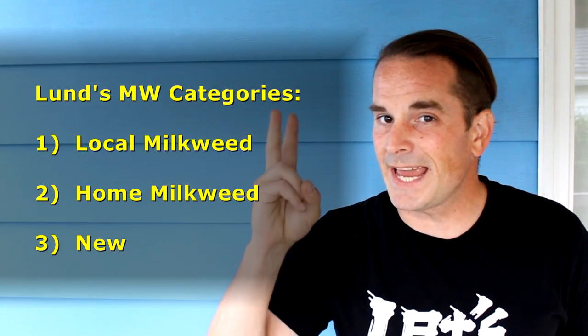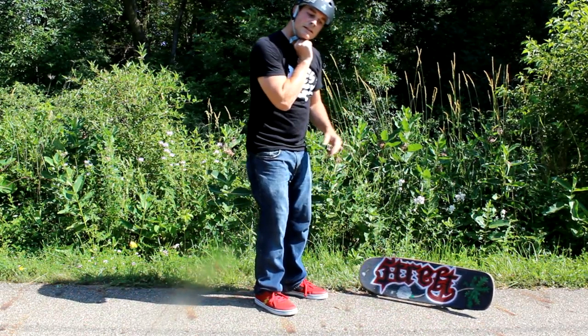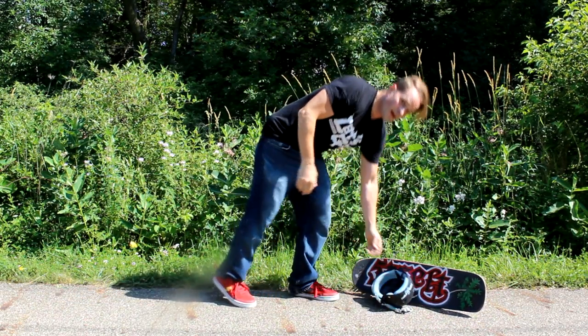As always, I'm not telling you here's what you should be doing — I'm showing you here's what I do and how I think about it, and if you can get some help from that, cool. When it comes to milkweed, I typically think about it in three categories: what I would call local milkweed, home milkweed, and new milkweed. Let's describe all three categories and what I use them for.